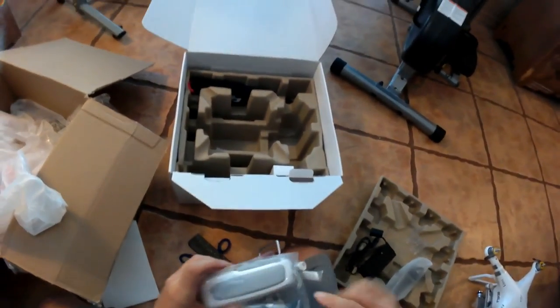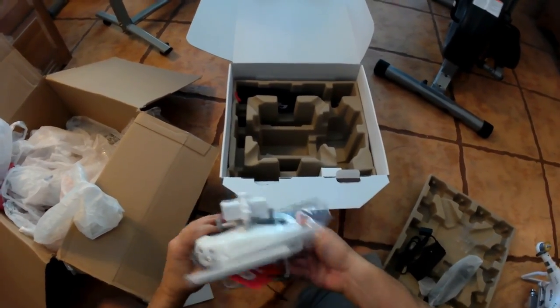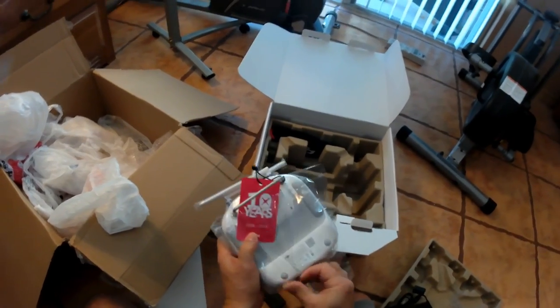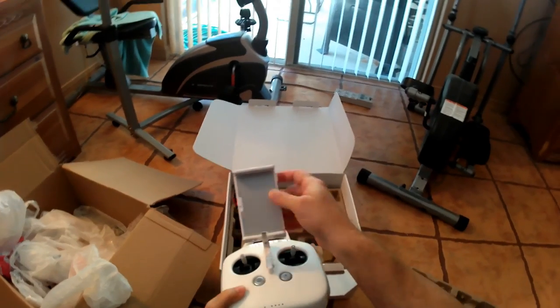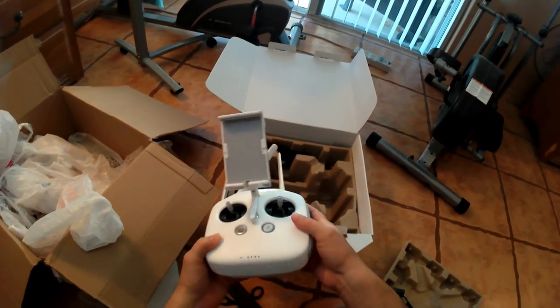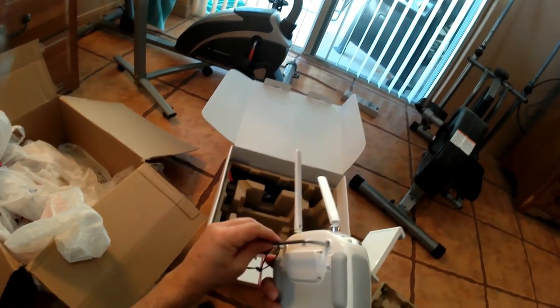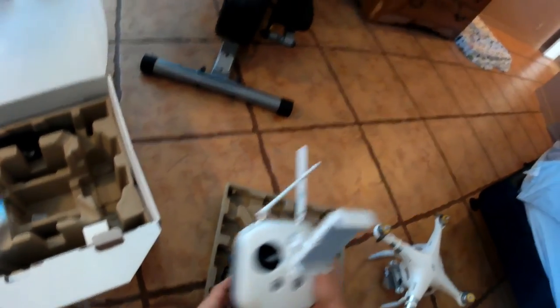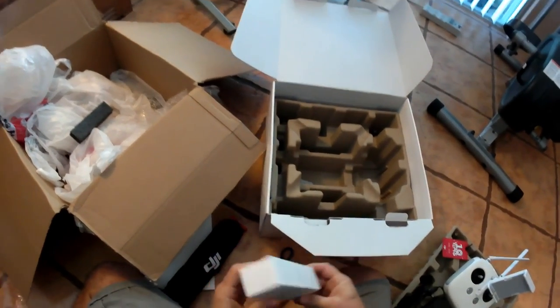Here is the remote controller. They put some plastic cover on there that was virtually impossible to take off. I would suggest breaking your scissors out — don't even goof with it, just start cutting. I fiddled with it way too long. The cell phone and tablet holder: you're going to want to pull the little tabs down in the middle for cell phones, and keep those tabs up for tablets. The entire remote is a very solid, well-engineered device. It's not chintzy at all.